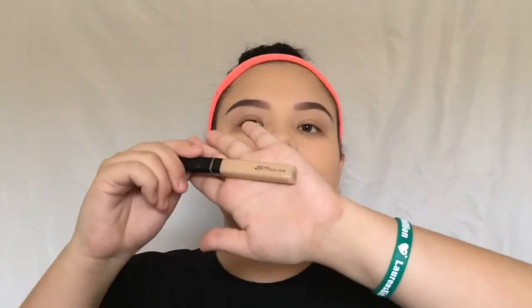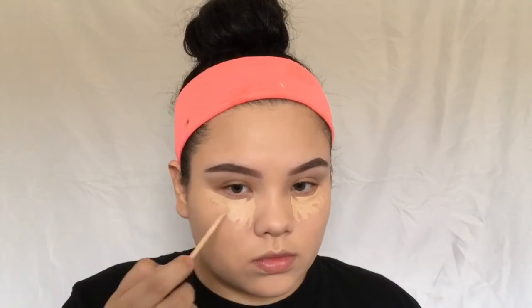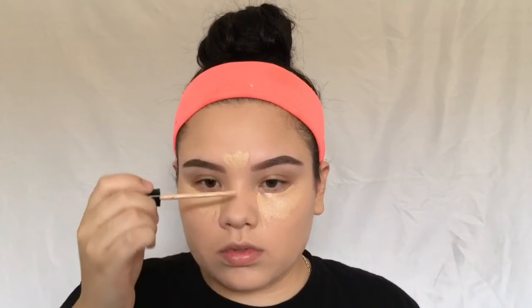Taking the Maybelline Fit Me Concealer in the shade Light, I'm applying this under my eyes and in my T-zone — the bridge of my nose, my chin, my forehead, and a little bit on my cupid's bow as well. I'm applying it with the wand and then blending it out with the sponge.